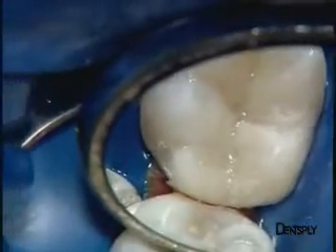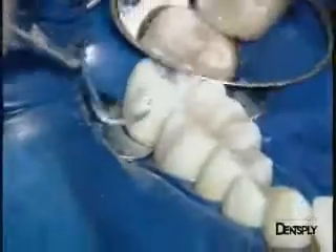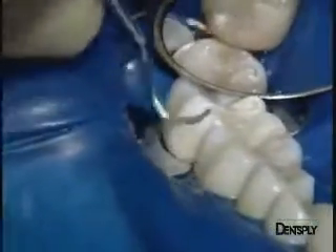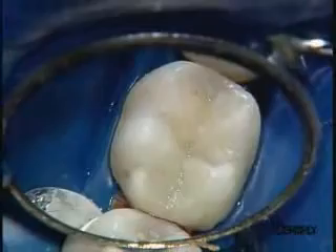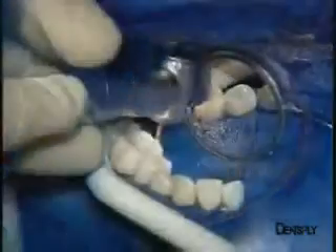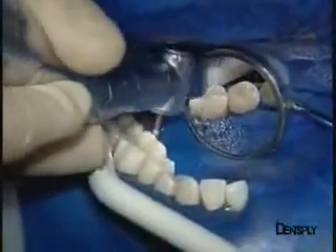A few excess amounts still need to be removed, especially at proximal level, and the curettes used in periodontal treatment can also be used to remove these amounts. We now have a clear, almost definitive outline of the occlusive anatomical configuration.